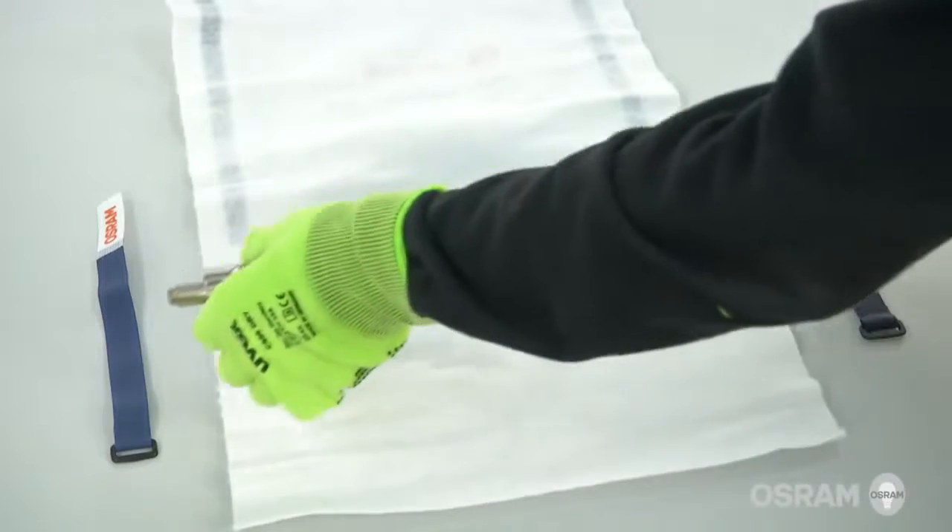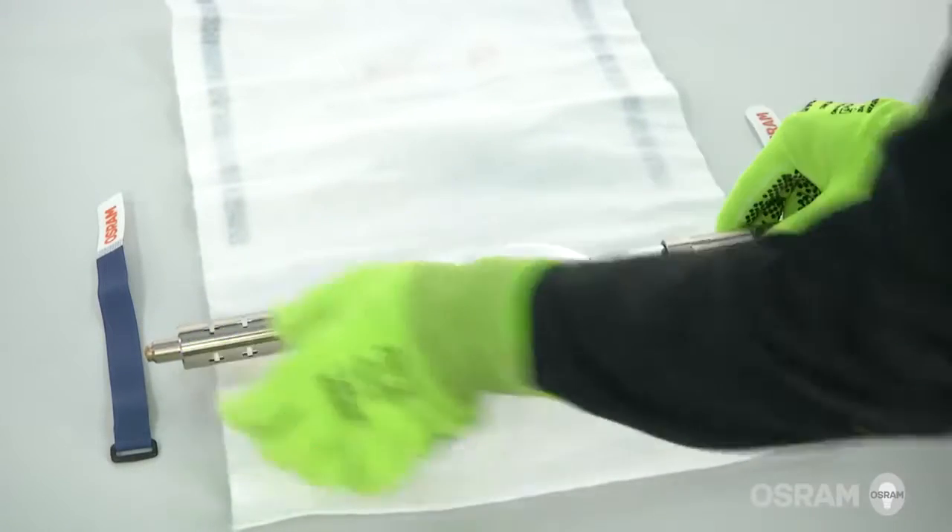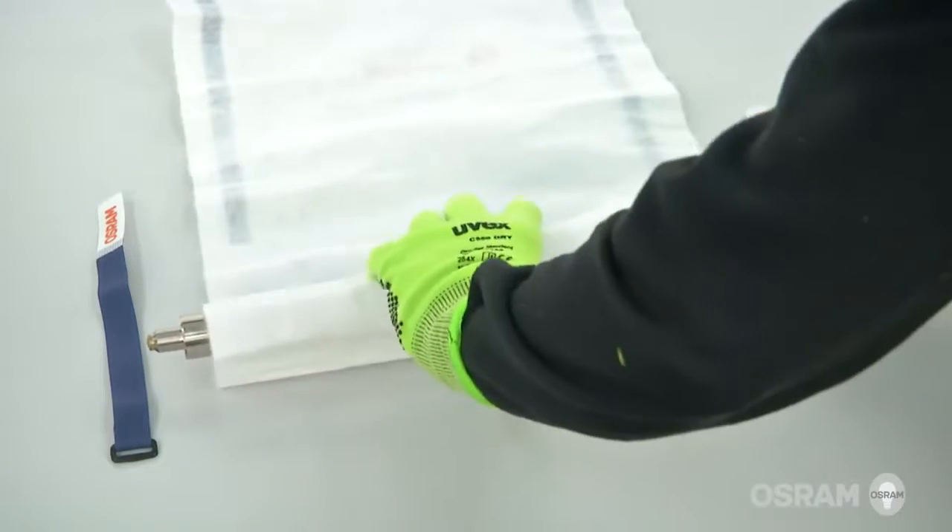Place the old lamp in the Osram XBO protective cover and secure it with two cable ties.